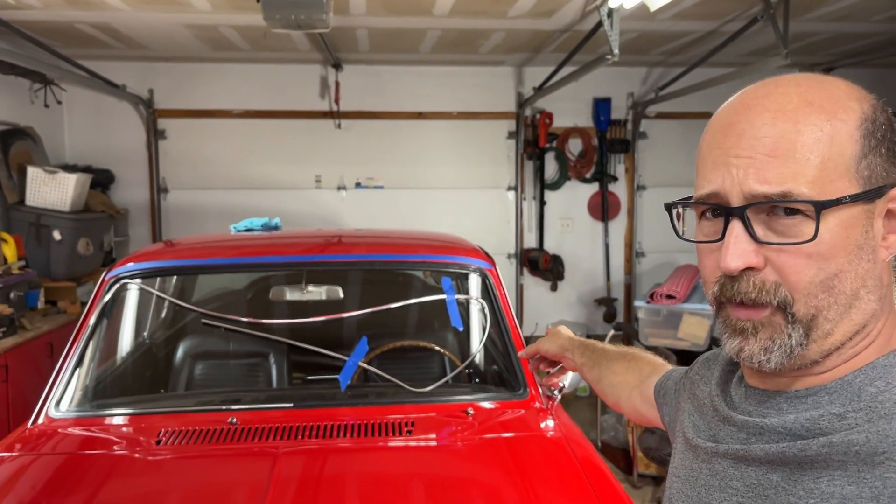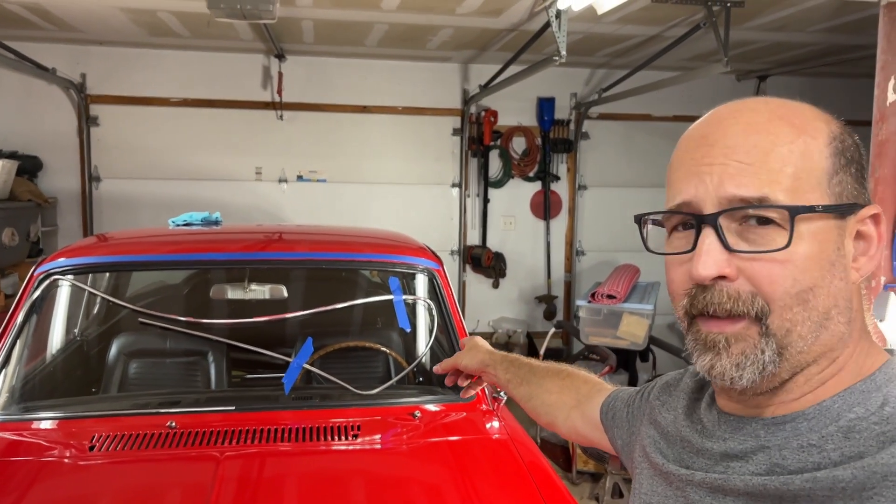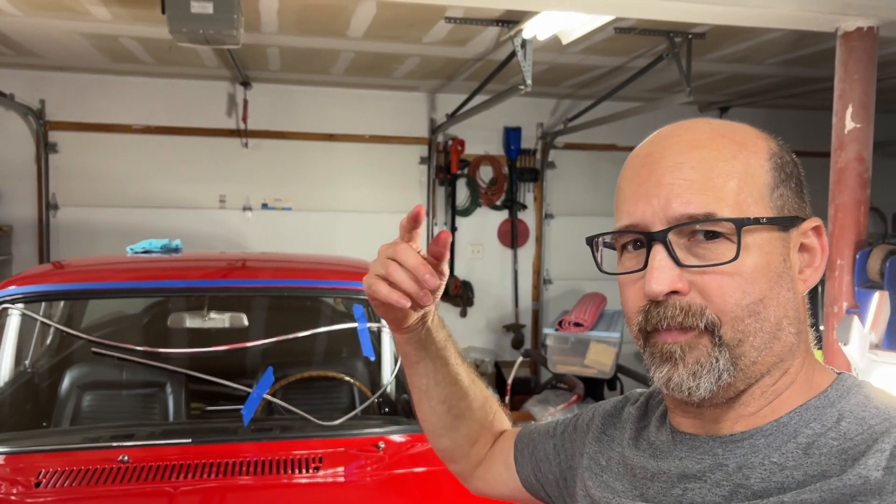Well, you may ask yourself, why do I have the windshield like this? It's not pretty. Follow along.